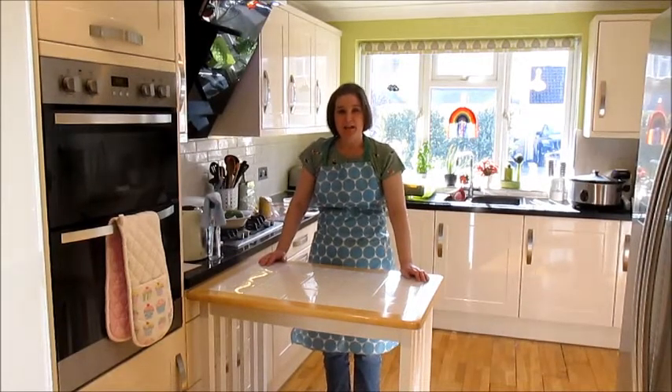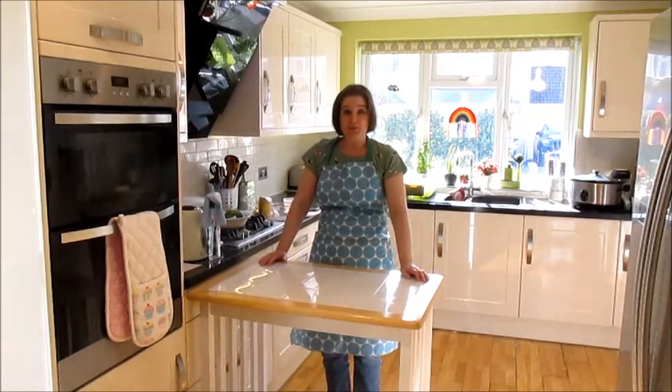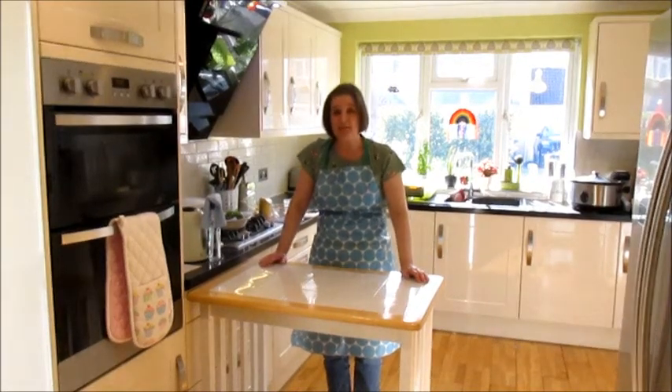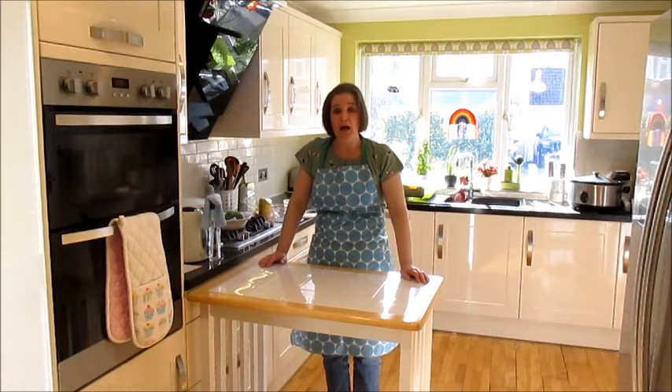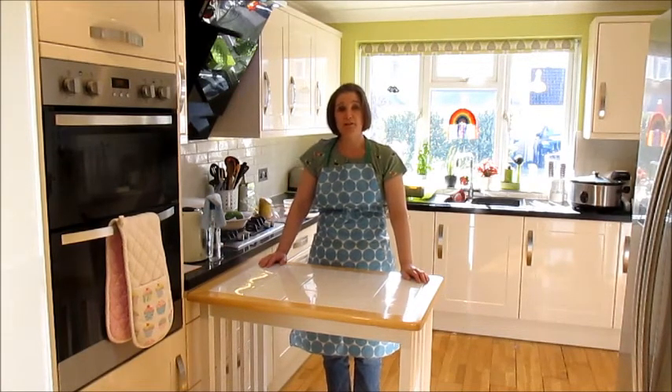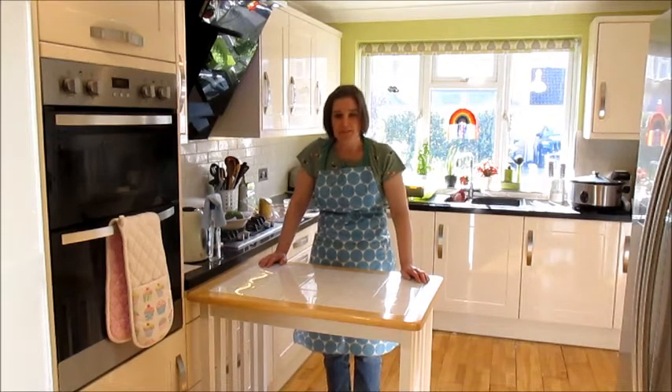Hello, lovely year sevens and year eights. Welcome to Food and Nutrition. I haven't yet met you as a rotation group, and I can't wait to see you when we finally get back to school. However, I want to bring you a demonstration today of how you're going to make your stuffed peppers from my own alfresco kitchen.